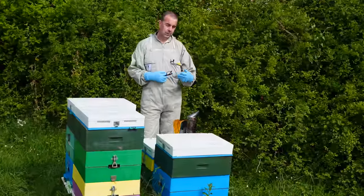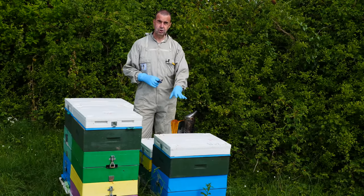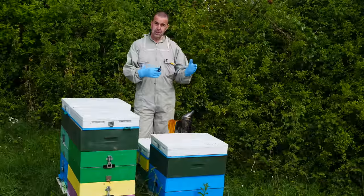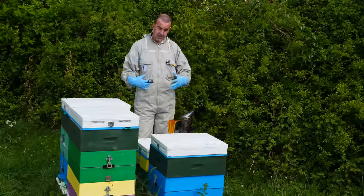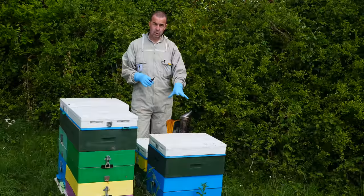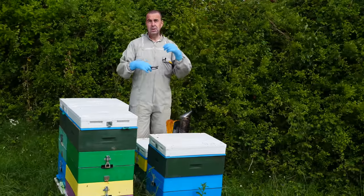We discovered in one of our last inspections that this colony had a very heavy varroa infestation, so we need to do something now. We could go down the chemical treatment route, but some people want to move away from chemical treatments. What we're going to demonstrate today is something called a shook swarm. You transfer all the bees from the heavily infected combs onto fresh foundation. That removes the varroa trapped in cells — leaving only the phoretic varroa on the worker bees. We can then return in a week and give them an oxalic acid treatment.